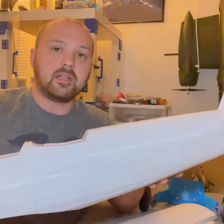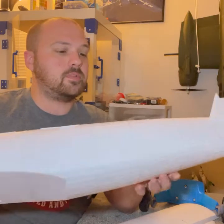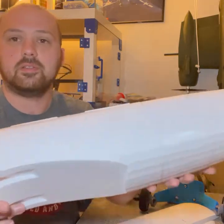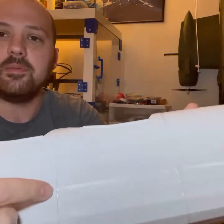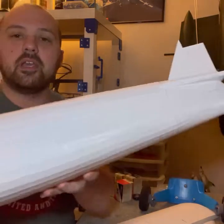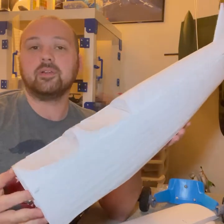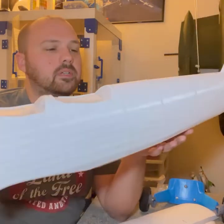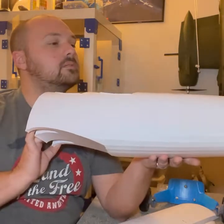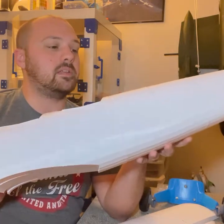Here's my fuselage right here - it turned out really, really great. I printed it off of PLA Plus made by ESUN, I got that off Amazon and I'll put the link below. It prints in sections, so you can see where the seam is all the way throughout the fuselage, and you just glue it together with CA medium glue and accelerator. It turned out really great.